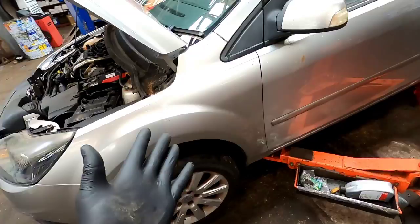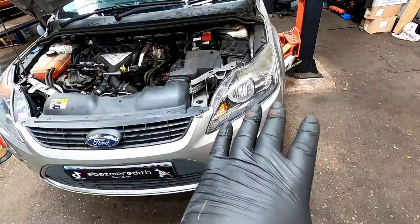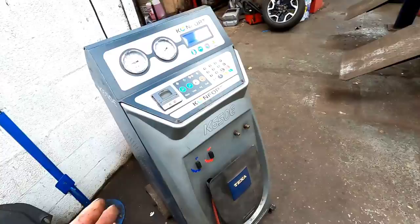Welcome to this pleasant afternoon session. We're going to be putting an engine in this Ford Focus, and the way we're going to do it is by pulling the engine straight through the front. So the first task is removing the front end of the vehicle.